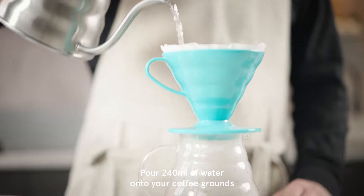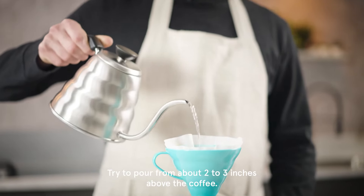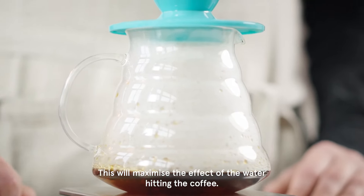Pour 240 millilitres of water onto your coffee grounds, making overlapping circles with the water. Try to pour from about two to three inches above the coffee — this will maximise the effect of the water hitting the coffee.